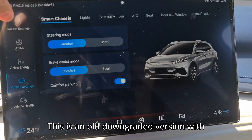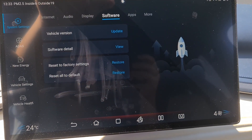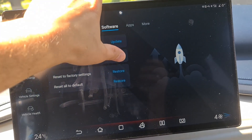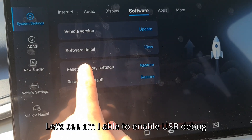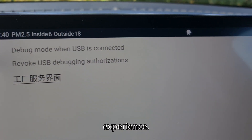This is an old downgraded version with the old UI. Let's check the version and make a proof. Let's see if I am able to enable USB debug mode here. Great, I will enable it for a better experience.